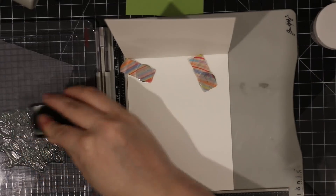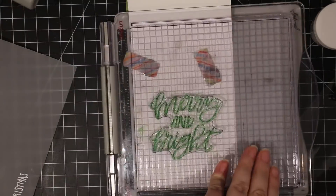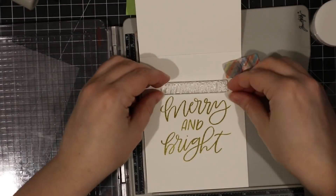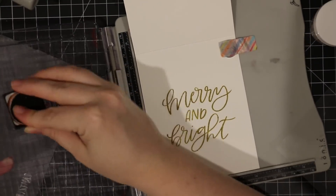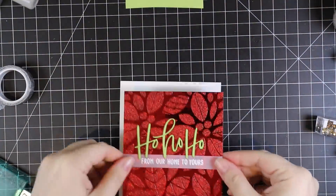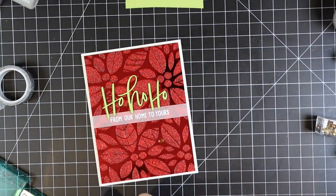I ink up the stamp with either the Mowed Lawn or the Shabby Shutters, stamp all the insides with the large Merry and Bright sentiment, then add the 'Merry Days Be' stamp and stamp that with Candied Apple. That finishes off all the insides of the cards.